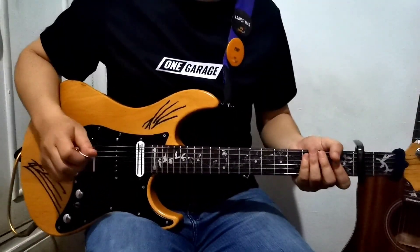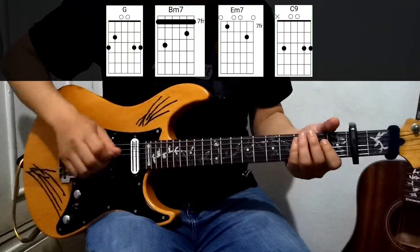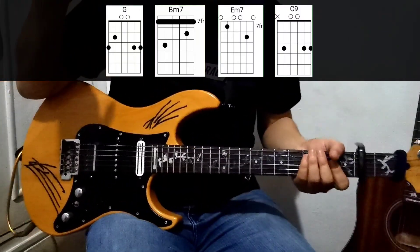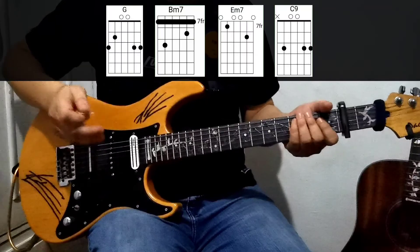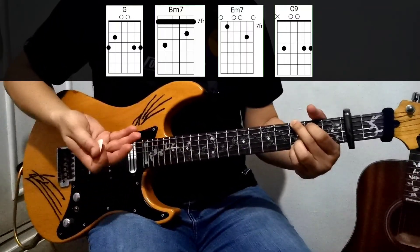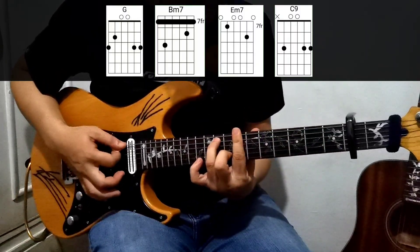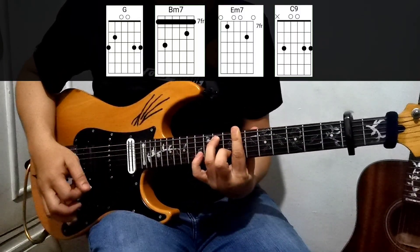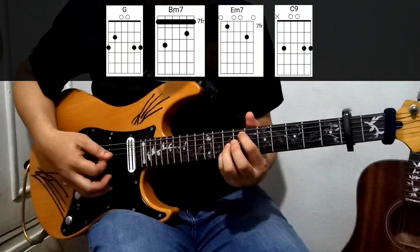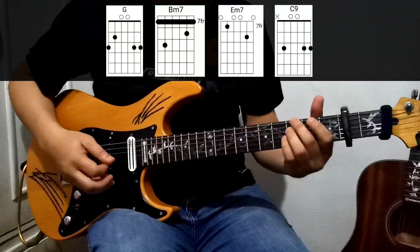Okay, let's get on to the chorus. The chorus has different chords — again, please check out the chords flashing on your screen. We have a G chord, then B minor 7, then E minor, and then C9.